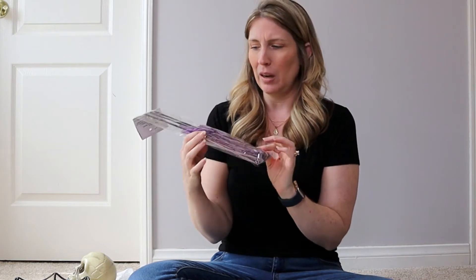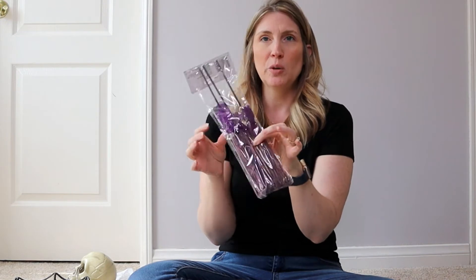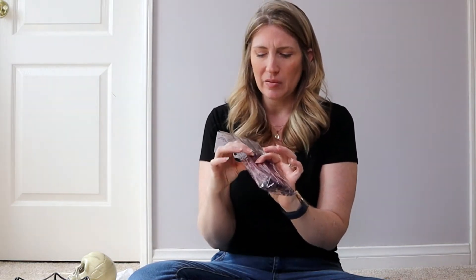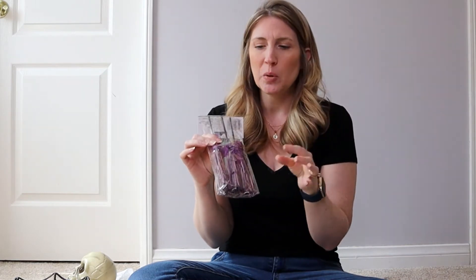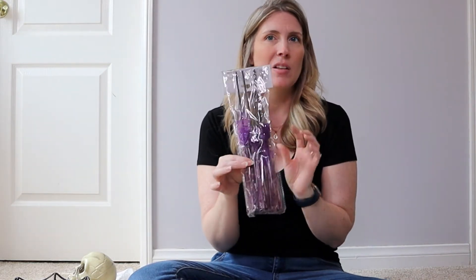They had a few different colors of these — I think they're called witch's brooms — and they're on the smaller side, which I like because I'm thinking of using them for my tiered tray. I went with purple because I liked the color better and I have a lot of purple in my house. They also have an orange color but purple was the darkest I could find. These are really cute.